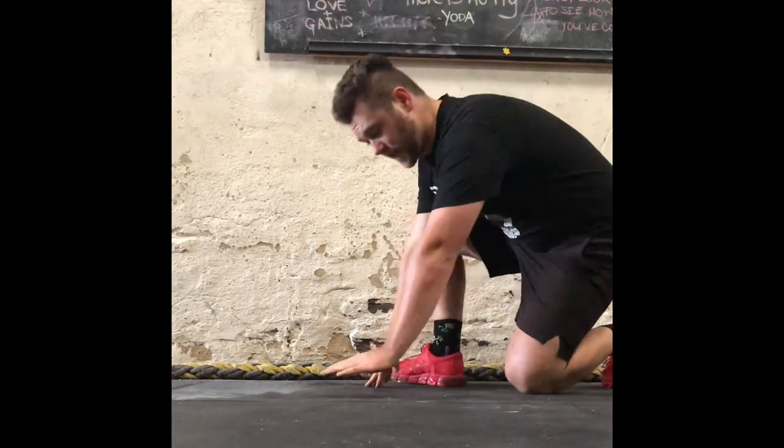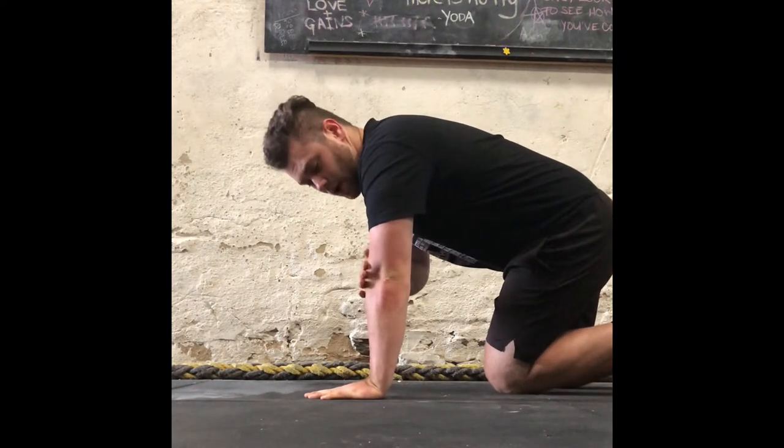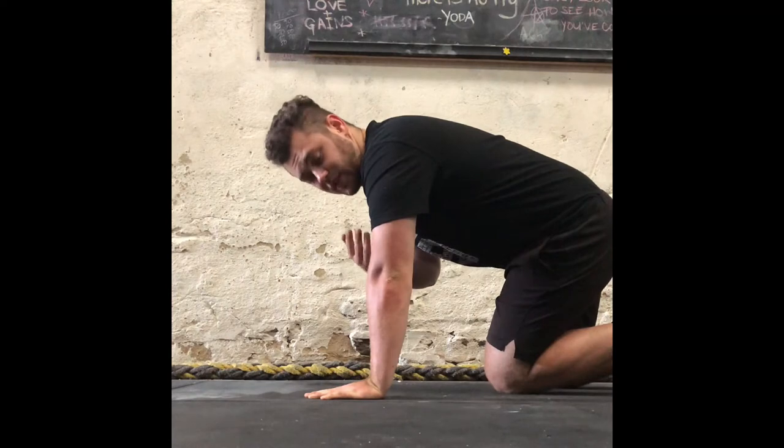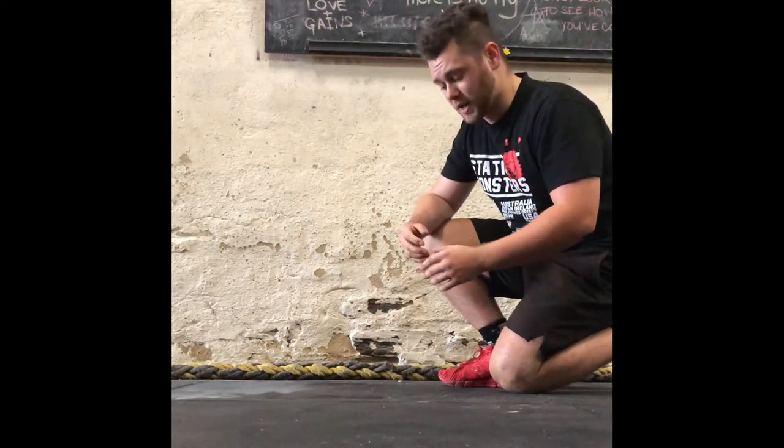The last thing to consider with hand placement is that the hand actually gets placed right underneath our shoulder. As you can see, my shoulder, elbow and wrist are stacked on top of each other, and this is going to help maximize the leverage from our limbs in the push-up.